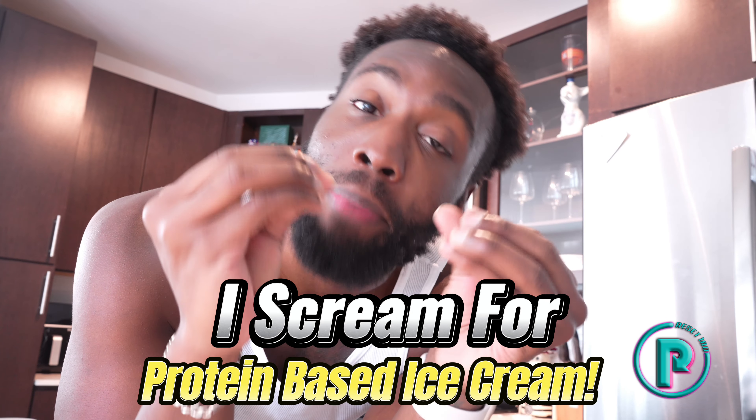What's good y'all. I'm Dr. Trehana and today we're gonna make some protein-based ice cream.